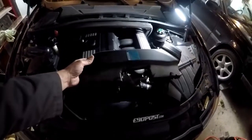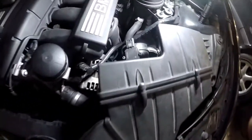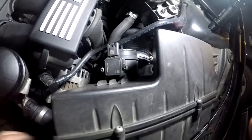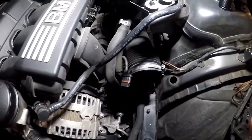Once this front intake is removed, it comes out from the front here — the intake air box, I should say. Loosen that hose clamp and the air box pulls out. Now we have access to the accordion hose we want to replace.